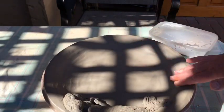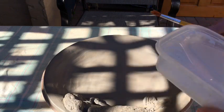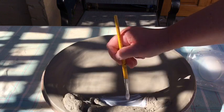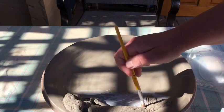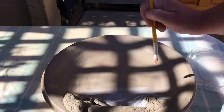Yesterday I made this lovely plate with a nice mermaid on it and let it get leather hard. Now I'm going to paint it with wax. I've got a tub of potter's wax resist and I'm going to get my brush well and truly covered in it, then literally just paint it on and spread it out — it's just covering the surface so it doesn't have to be done neatly.